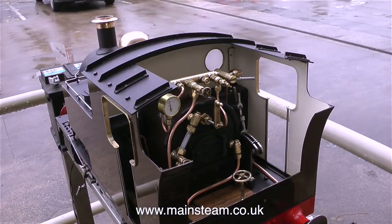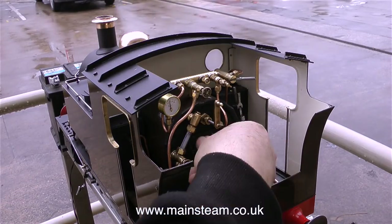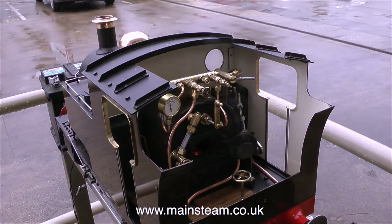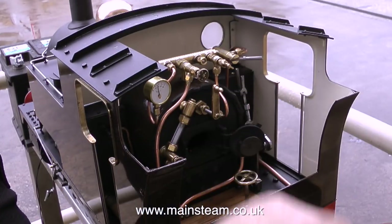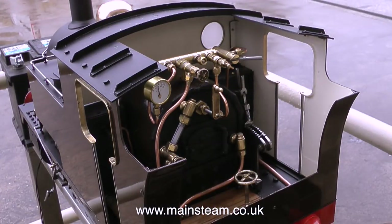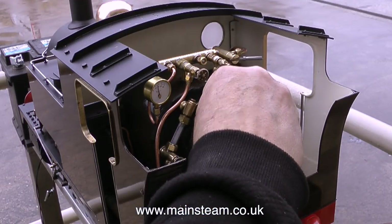With around 40 pounds per square inch showing on the gauge it's time to remove the electric blower and open the valve on the steam blower, which is on the turret. What the steam blower does is let some steam through the hollow stay - a long tube that runs through the boiler - to the blower pipe or blower ring which is in the smoke box. This directs a jet of steam up the chimney, which draws the fire. All very clever.